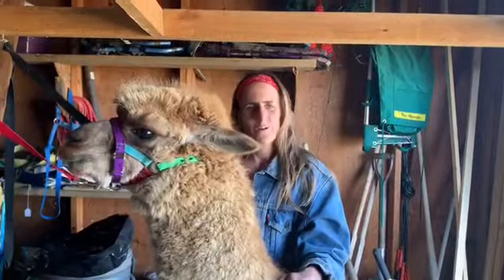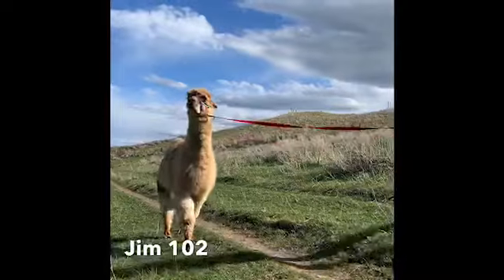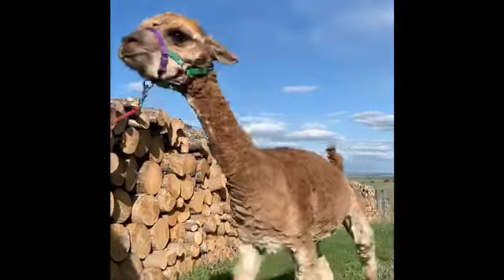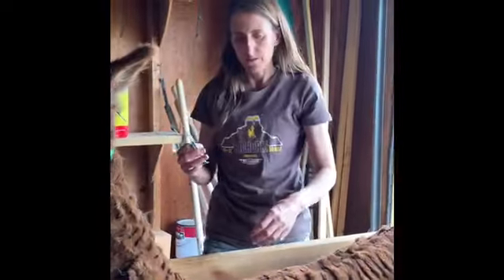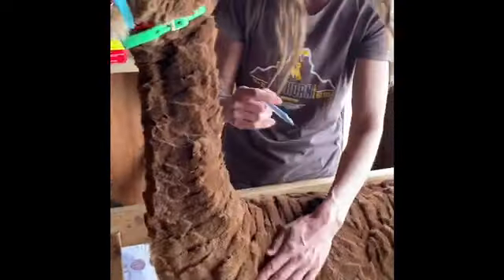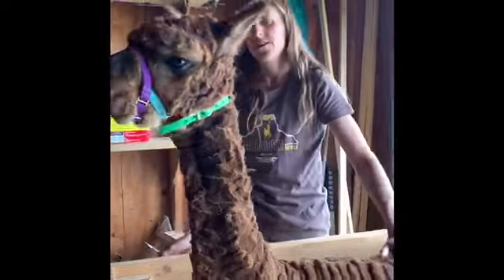This is Jim 102 — he was born when it was 102 degrees out. Each year I give them a vaccine that protects against tetanus and a few other things. This is a Covaxin 8 shot, and Labrisca is ready to go — ready to start her summer.